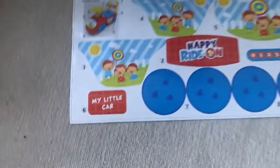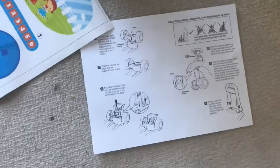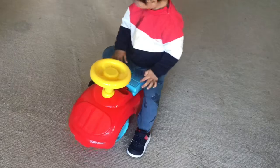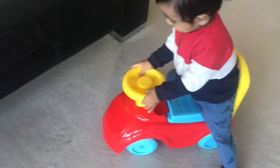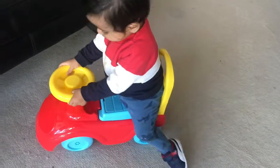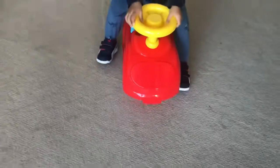He's almost one year old. These are the stickers that you have to put at different places to decorate it, and this is the instruction manual on how to assemble it — I don't use instruction manuals. He's pushing it, he knows how to use it, and the horn too. He's enjoying it — he's just one year old and doesn't even walk yet.